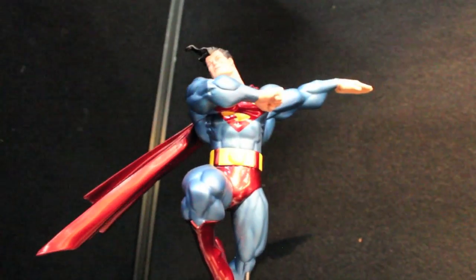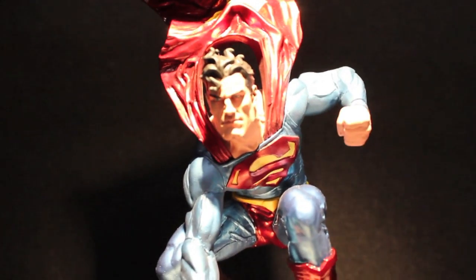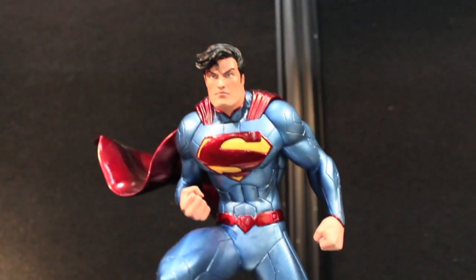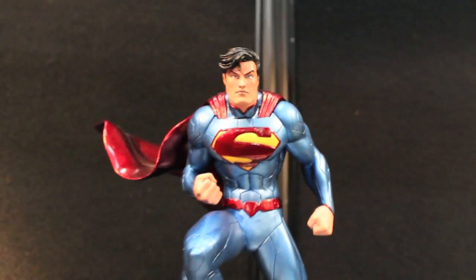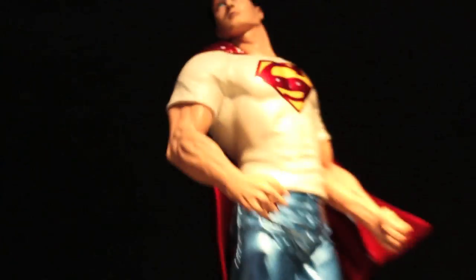These new Superman statues that are coming out are very cool. We're getting All-Star Superman, Jim Lee Superman, and more. All these different Supermans across all the ages. This is to counter the Batman Black and White statue line — instead of making it black and white, they're making it metallic, which is cool.